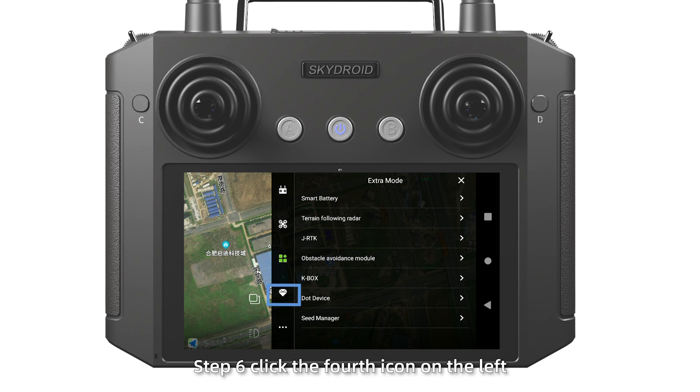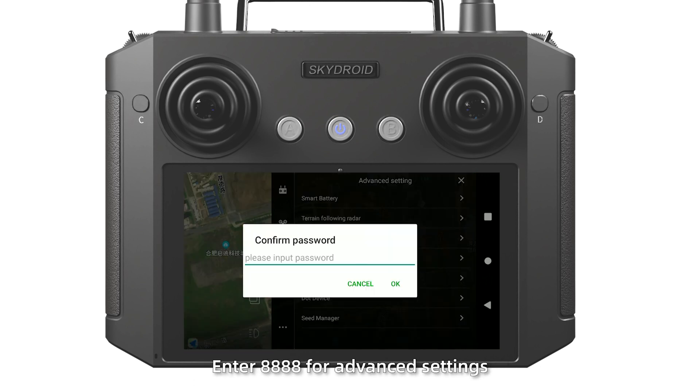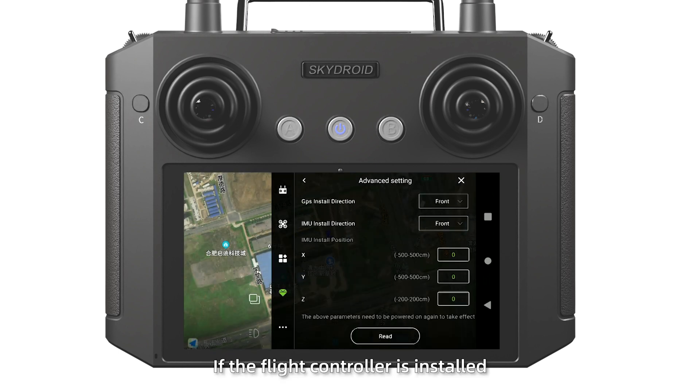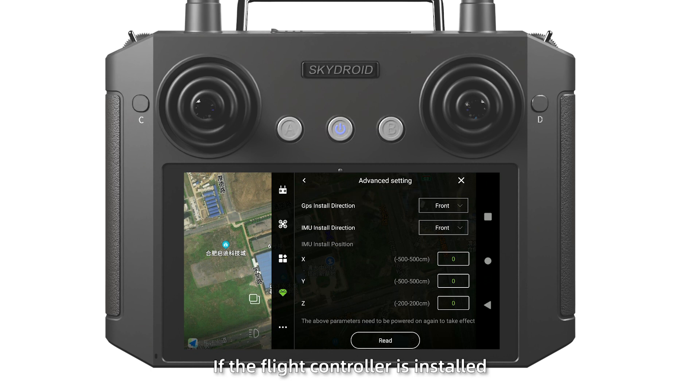Step 6: click the fourth icon on the left. Enter H888 for advanced setting and click the install position. If the flight controller is installed in the center of the drone body, do not need to adjust.